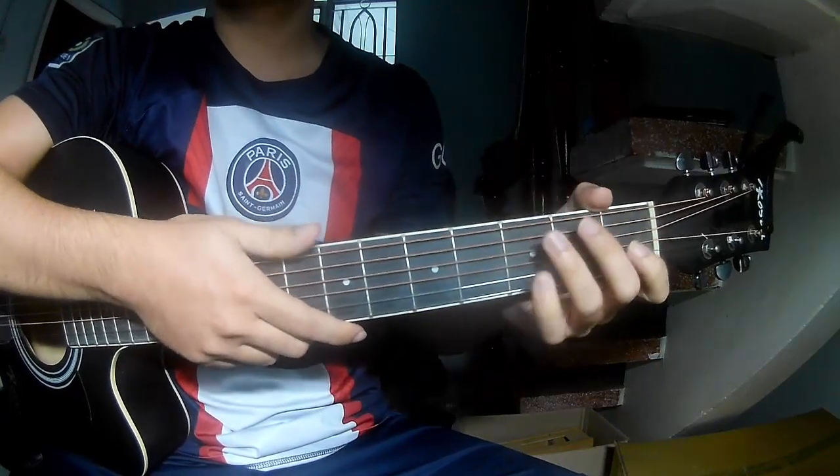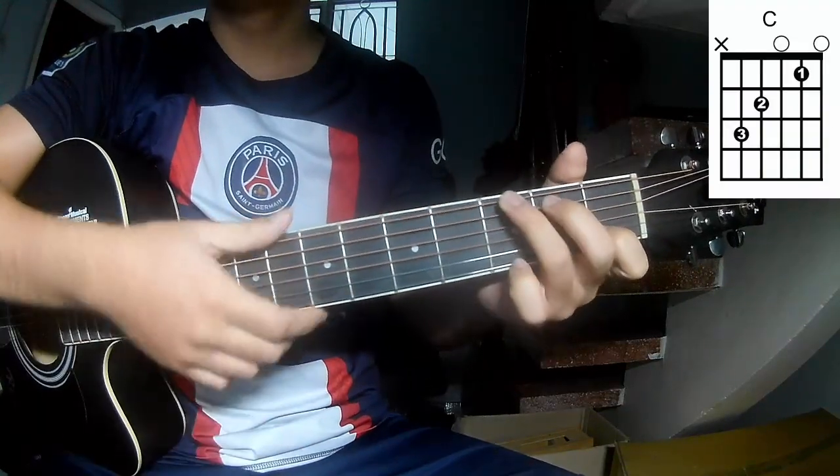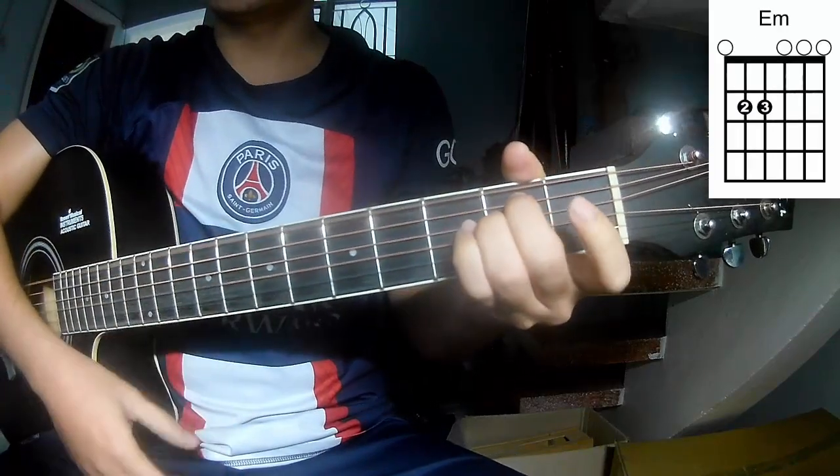First, the chords are called R, C, G, E, and M.